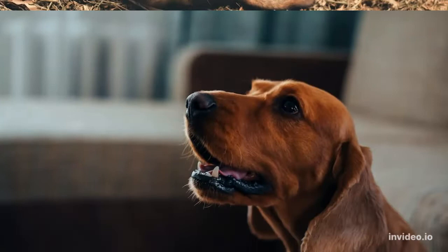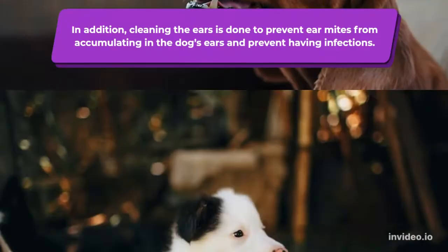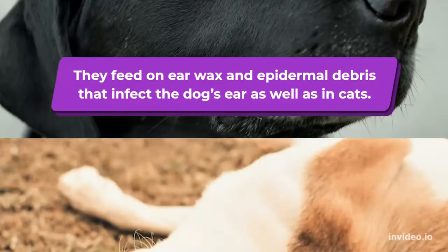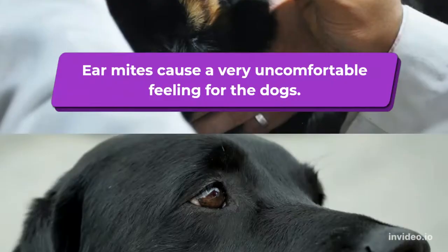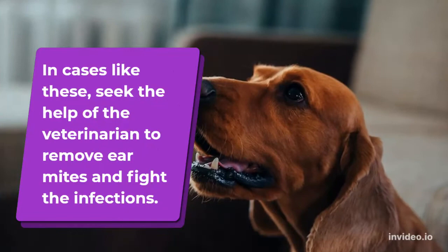In addition, cleaning the ears helps prevent ear mites from accumulating and causing infections. Ear mites are parasitic mites which look like a tiny spider. They feed on ear wax and epidermal debris, infecting the dog's ears as well as cats'. They burrow in the ears causing inflammation, and the body responds by making more wax. This causes a very uncomfortable feeling, with dogs rubbing their face on the ground to relieve the discomfort. In such cases, seek the help of a veterinarian to remove ear mites and treat infections.